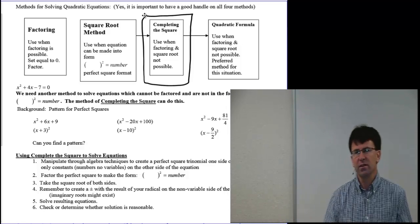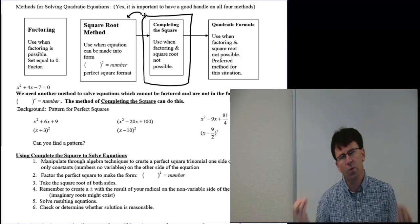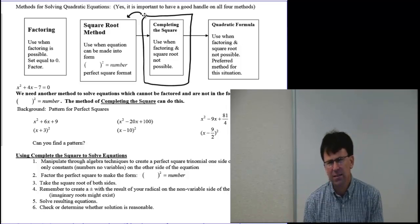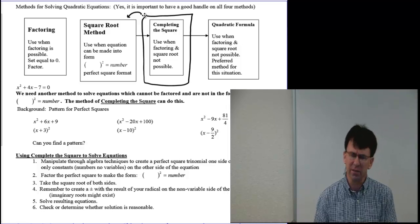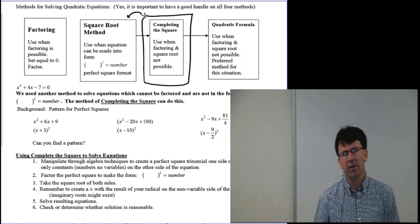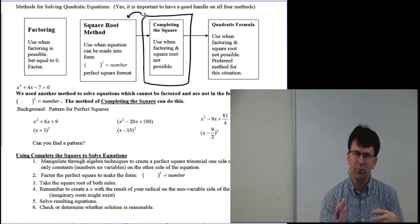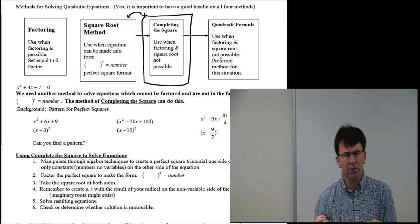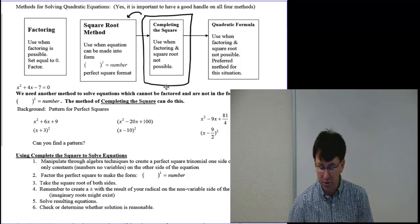Completing the square method is really just an extension of the square root method. We're going to take an equation and manipulate it to make it a perfect case for that square root method. If you remember in the last video, those square root methods were just kind of standing out there — one was already factored, one was a perfect square. Now we're going to learn how to manipulate things to make it be that way so we can solve pretty much anything.